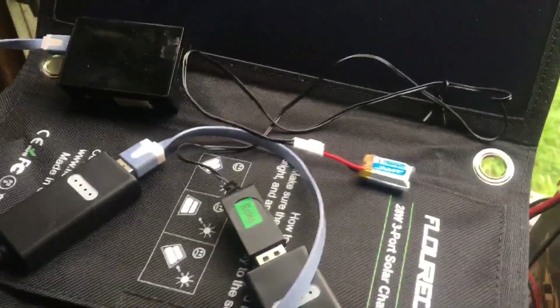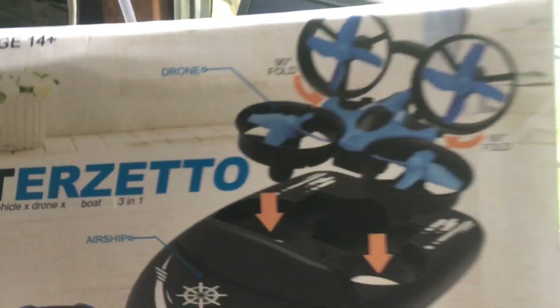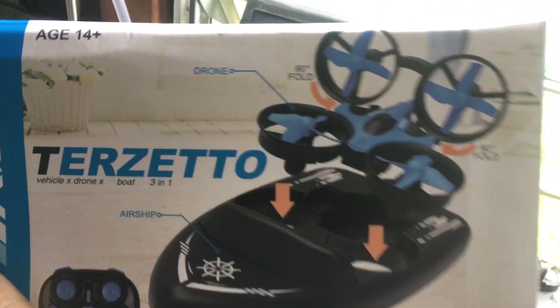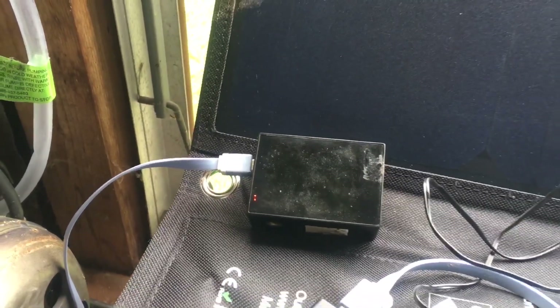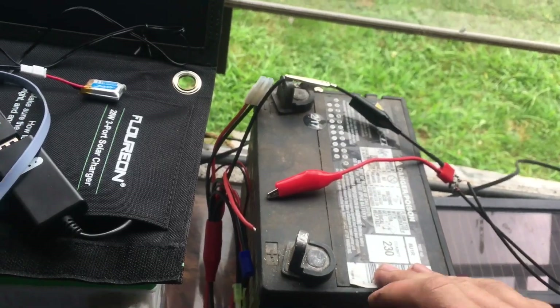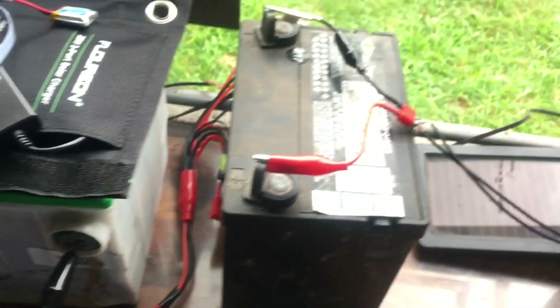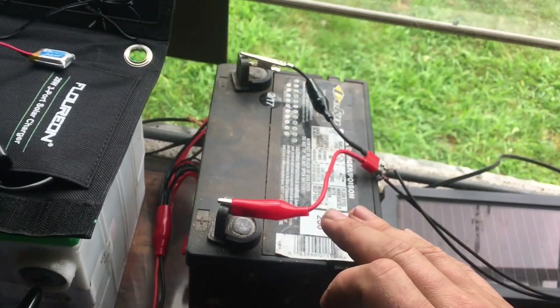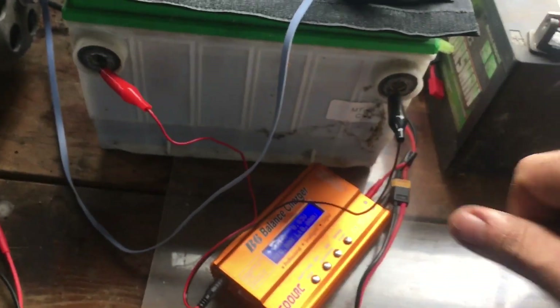That battery over there is off a new drone I got in. When I do the video on this drone, the battery will have been charged by solar, and my hat cam — which I'll be using — will also be charged by solar. So the standalone is a good idea for small stuff. For a little bit larger stuff you're definitely going to want a solar panel dumping into a battery, that way you can run off the battery — much like I'm running this off a battery.